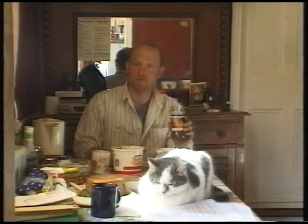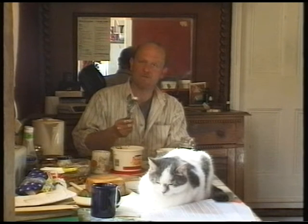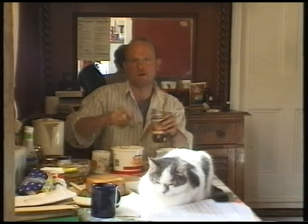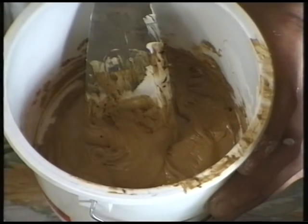Coffee has another use apart from being a drink. If you are trying to fill those dark wood doors with windows, take a bit of filler, put it in a tub, add a bit of coffee, mix it round and it should be a much better match to the wood.